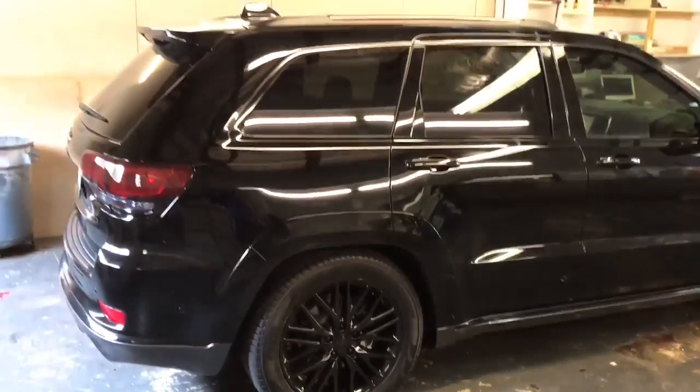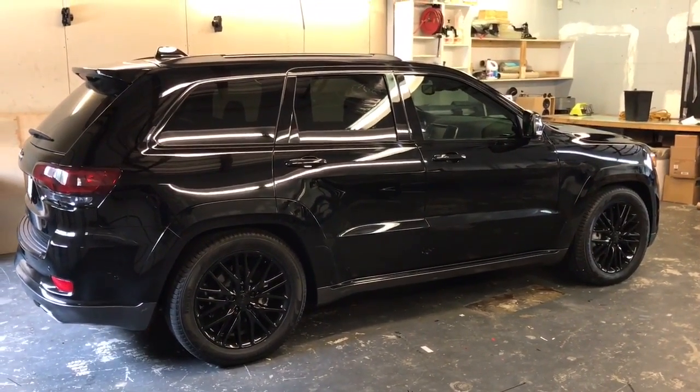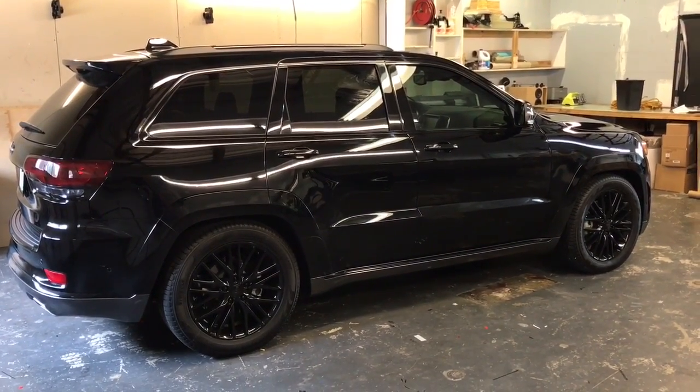It came out pretty nice. So if you're in Jacksonville looking to change up the look of your vehicle, give us a call at 904-333-2322. Check us out on Instagram at audiodesign75.